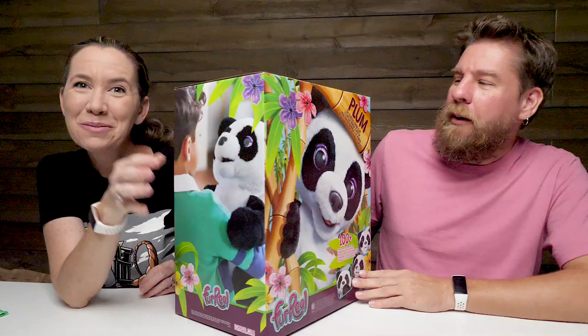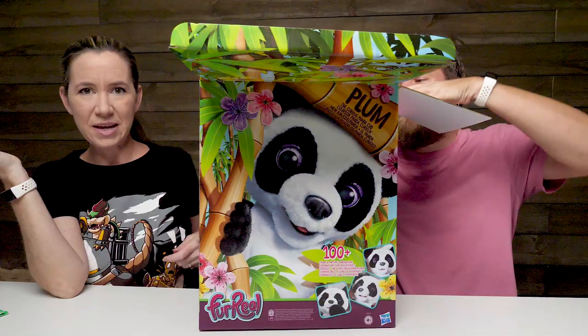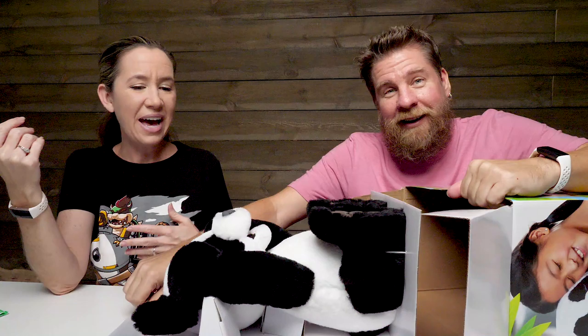Hey guys, it's Mike and Holly. We've got a new friend here. This is the For Real Plum the Curious Panda Cub. So we need to thank Hasbro for sending this free product to us. Thank you guys! We love these For Real because they feel and look so real, and then they have the panda.